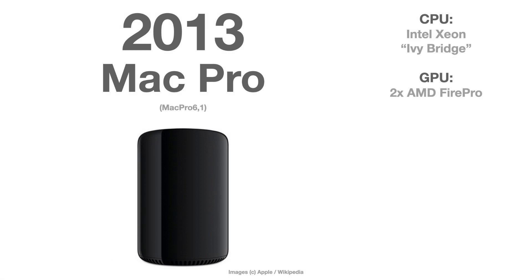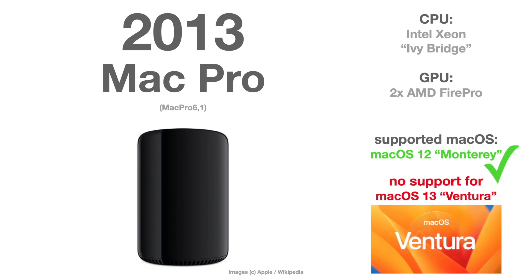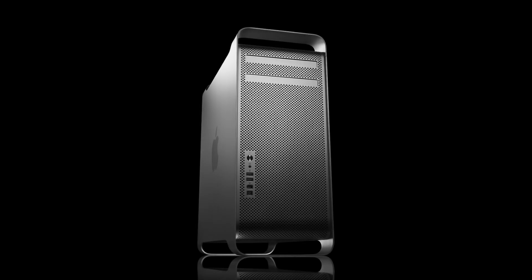The next one is six years older. The Mac Pro Series 6 from 2013 is still officially supported by macOS Monterey, but it will be dropped in fall when macOS 13 Ventura is released.